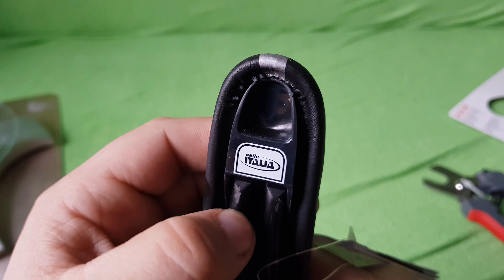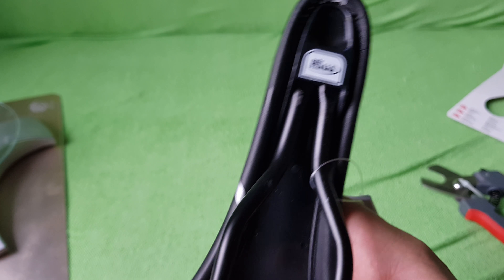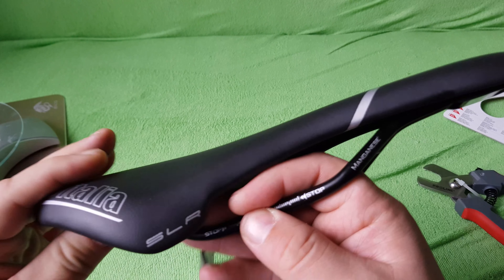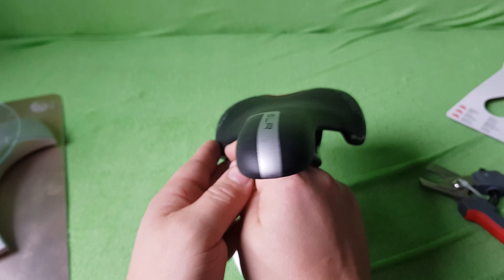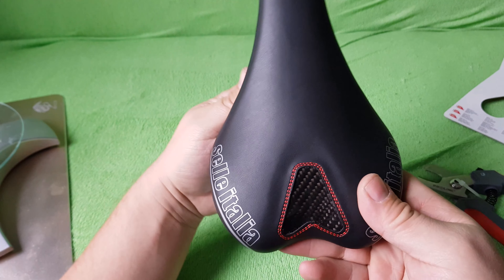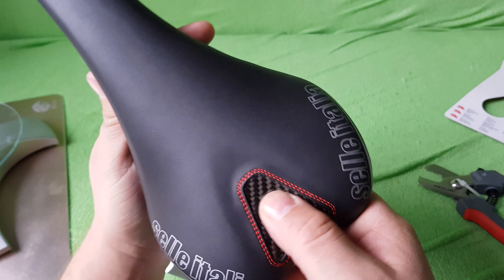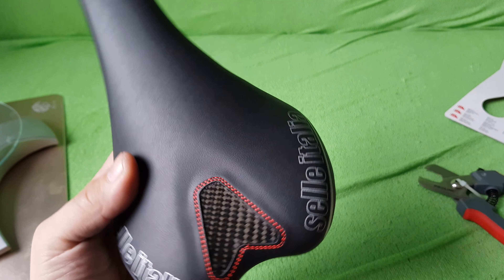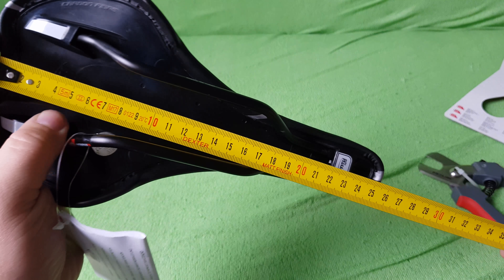Sella Italia — look at the saddle shape, very strange. Anyway, made in Italy. Magnesium rails, SLR logo on the side. This is how it looks from the side. It's a very popular saddle, pretty old design, old but good. The carbon fiber finish — it's not really carbon, just cosmetic.